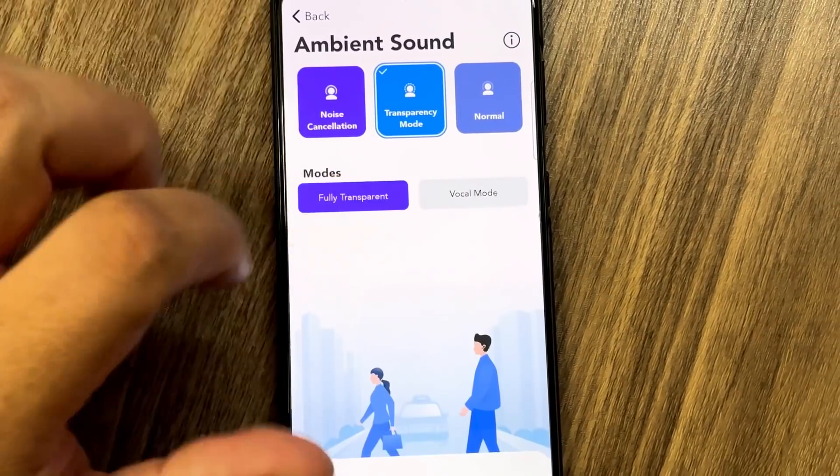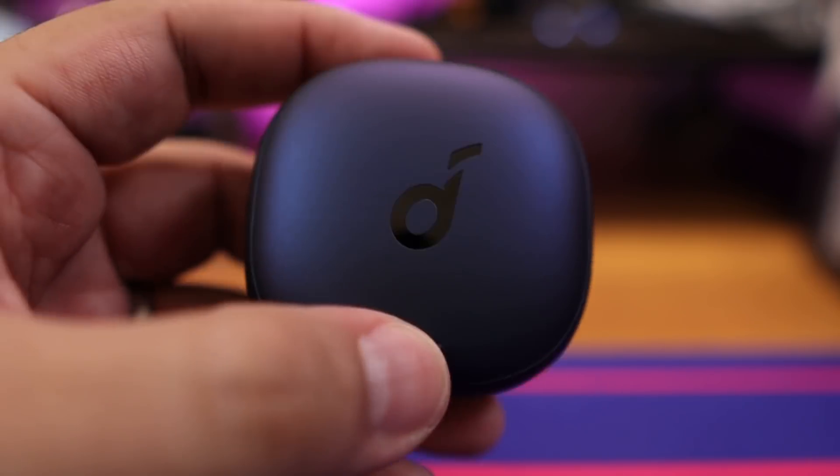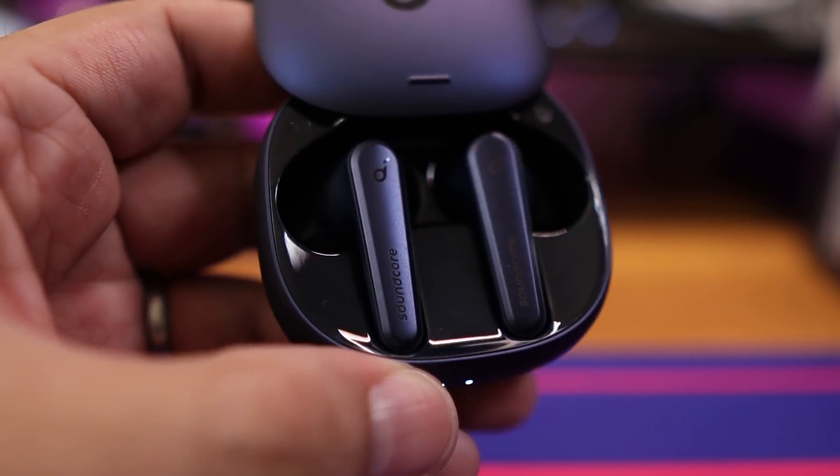Now let's move over to ambient sound. The One More ambient sound is slightly louder than the Liberty Air 2 Pro — a bit more volume right when you turn it on. But on the other hand, the Liberty Air 2 Pro gives you dual modes for their ambient sound. It seems like the Liberty Air 2 Pro is actually better at reducing background noise with improved focus on voices, and they do give you two options: full ambient or voice-focused mode, and it does very well at distinguishing between the two.